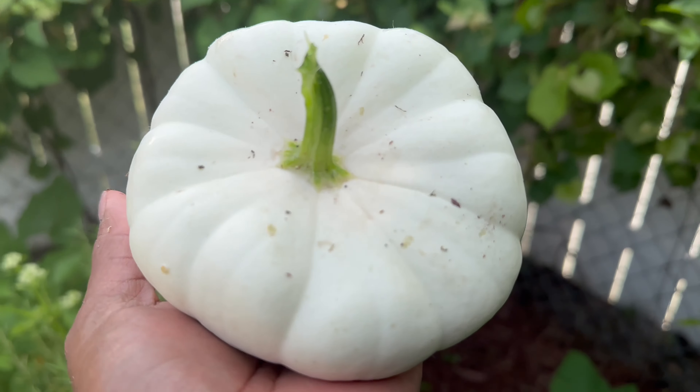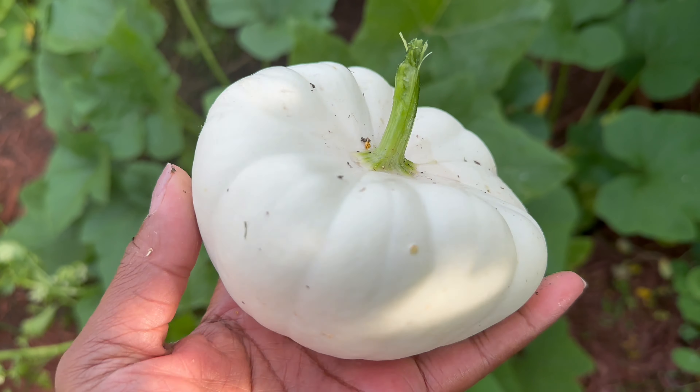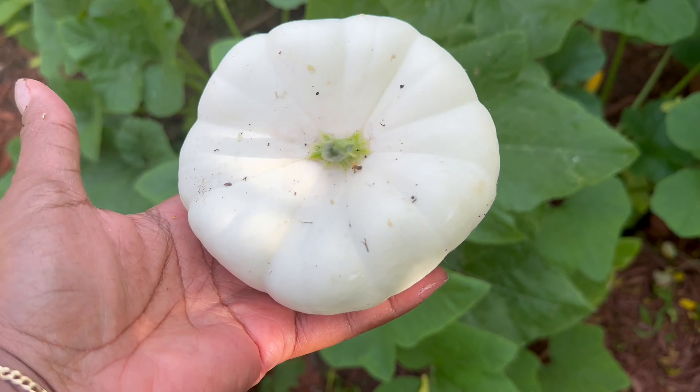Just look at this delicious homegrown vegetable. Stay tuned for some delicious recipes with our homegrown squash. The first harvest.